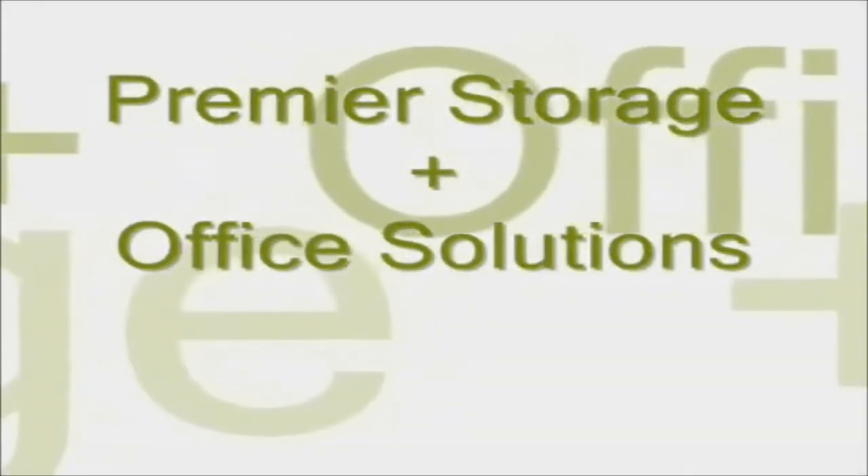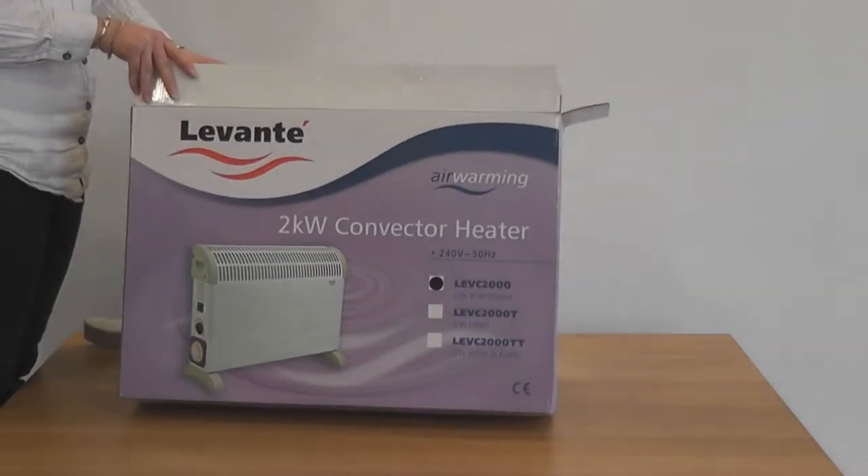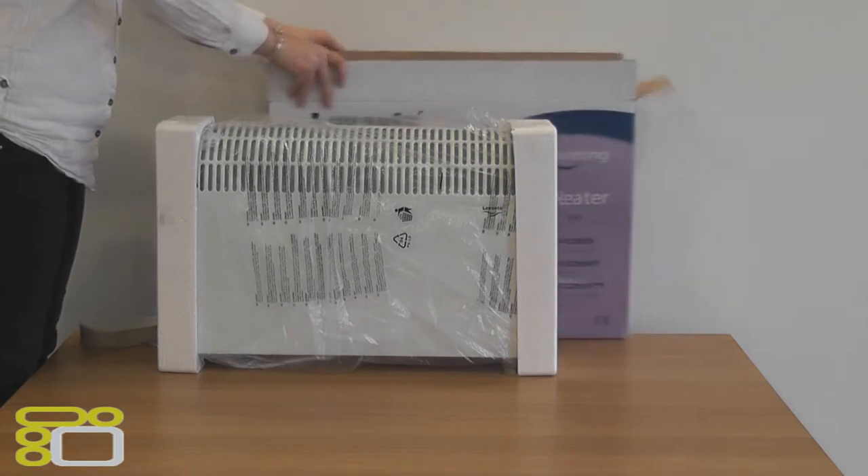Hello and welcome to an unboxing brought to you by Premier Storage. Today we will be unboxing the Levante 2kW convector heater which is fitted with a thermostat.